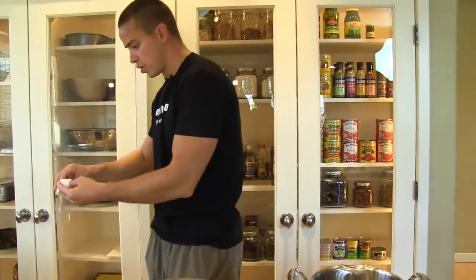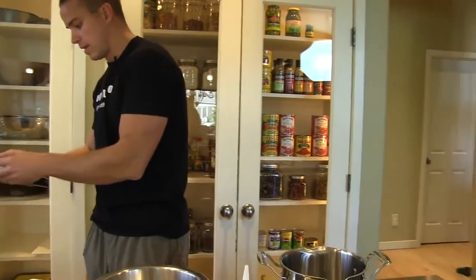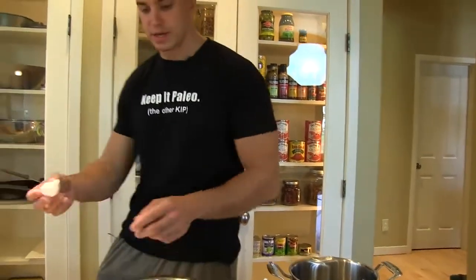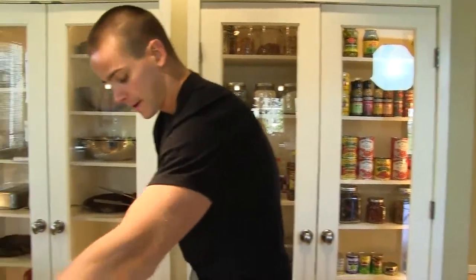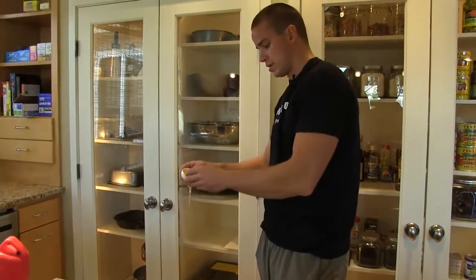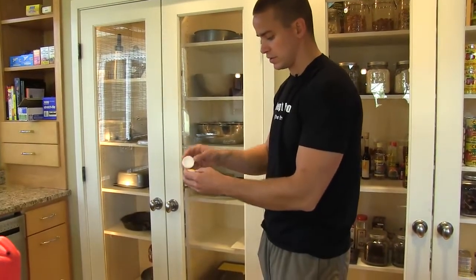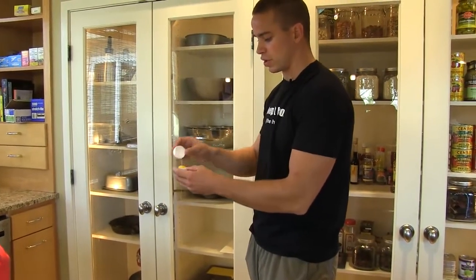We're going to make a three-yolk hollandaise, and that will take approximately 18 ounces of clarified butter — just over, I guess that's two and a quarter cups.